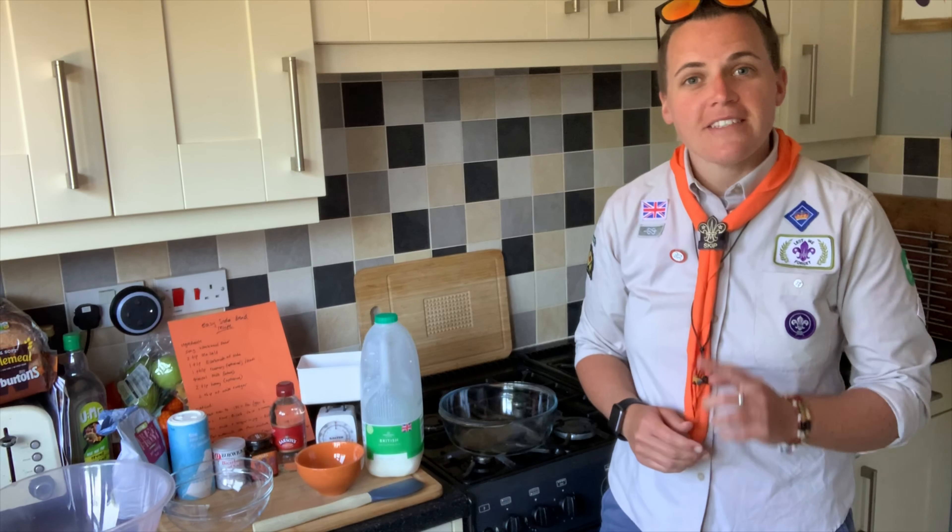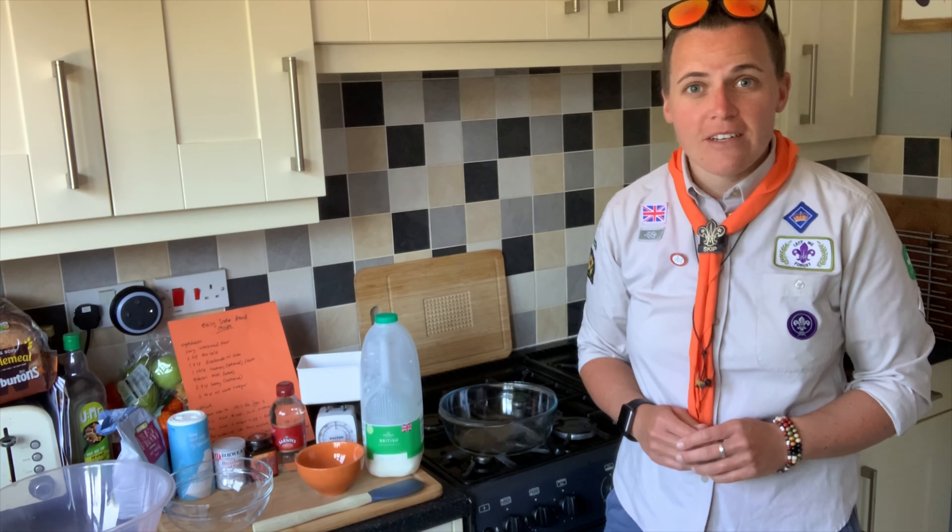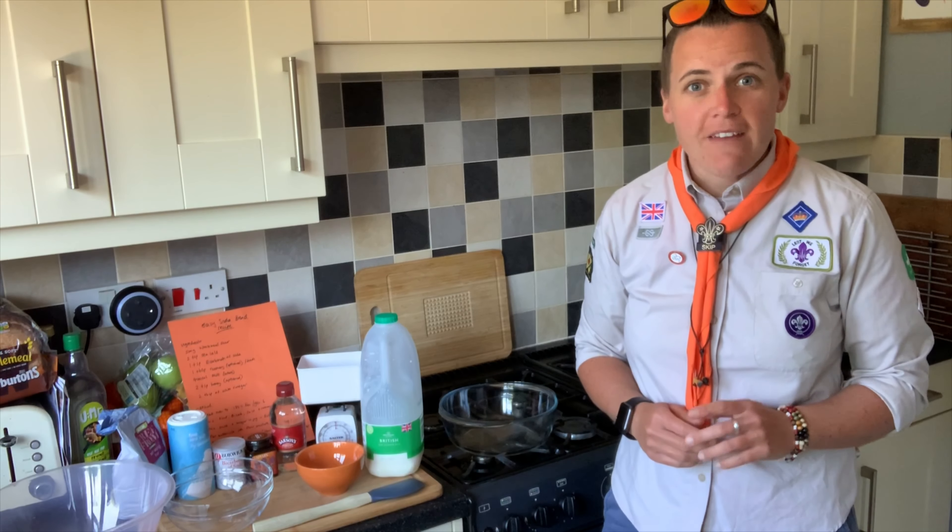The first thing you're going to do is set your oven — if you've got a fan oven, to 180 degrees Celsius, or 200 degrees if you don't have a fan oven.